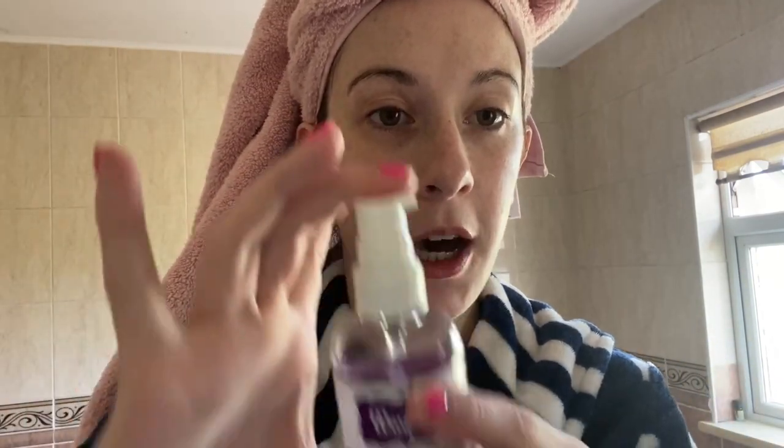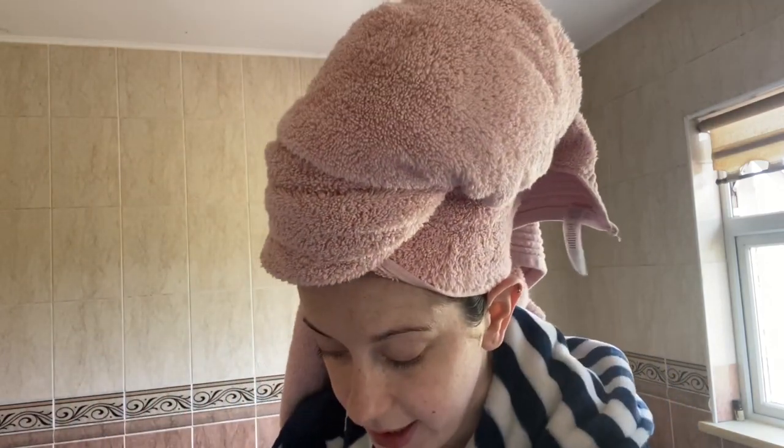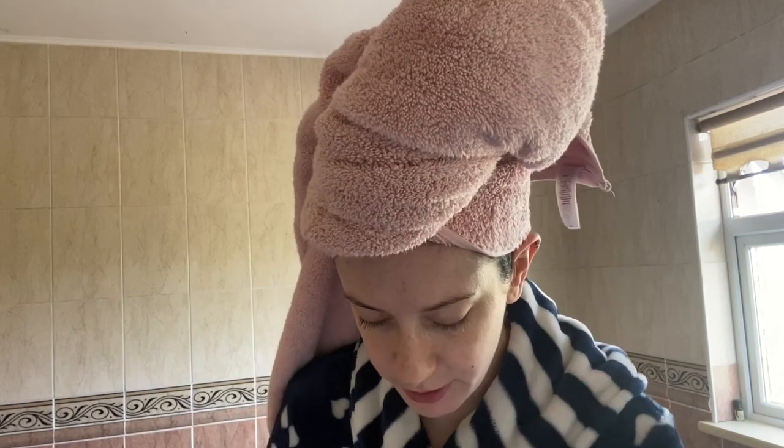Moving on to body — I'm going to use the Waxpertz body oil. This is a lavender-based oil and it's so hydrating. It's suitable even if you've freshly waxed your legs, so you can put it straight on any area after being waxed. I absolutely love it and the smell is really, really calming as well.